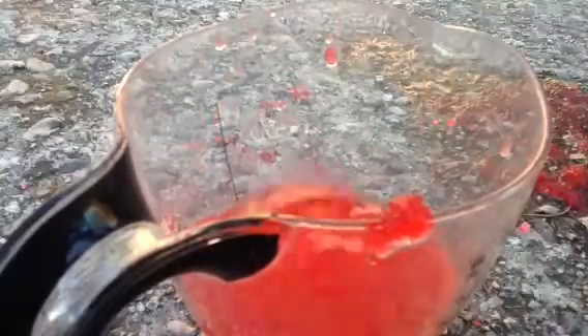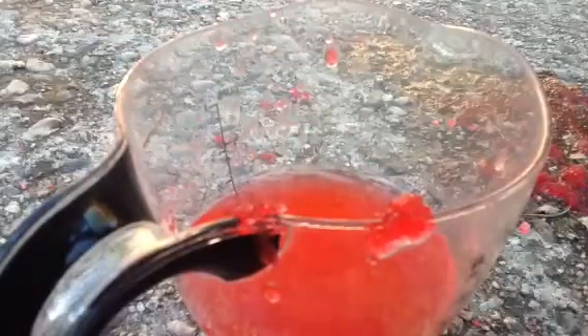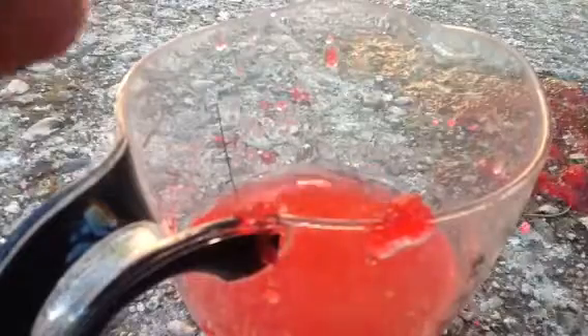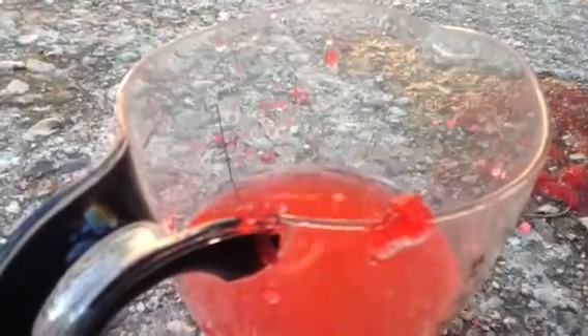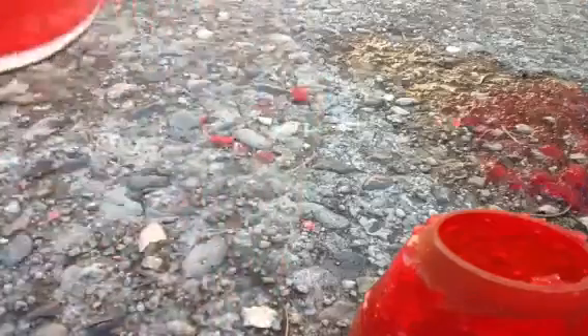Got it. See, this is why you don't need a lot of water, because it gets much bigger. Now I'm going to pour just a tiny bit into the cup and then just stir it together.